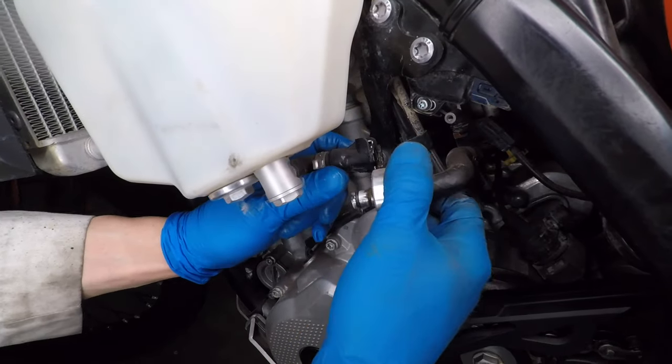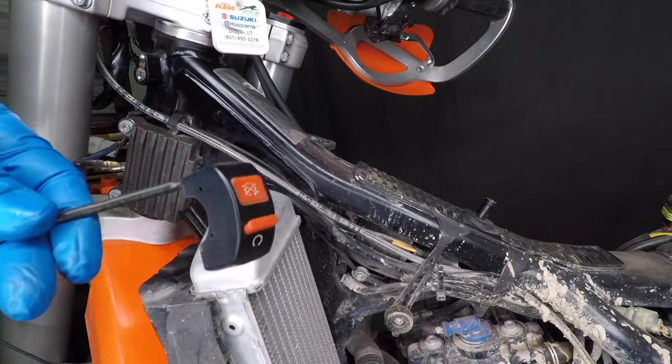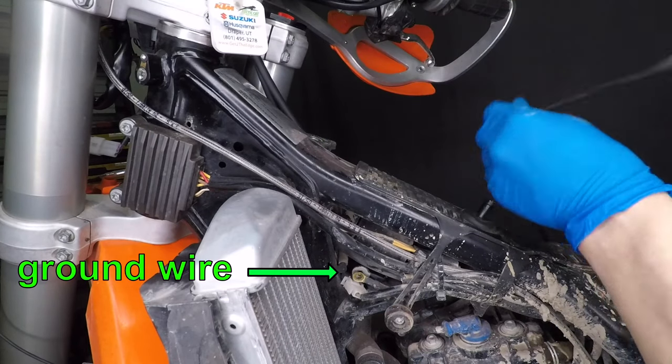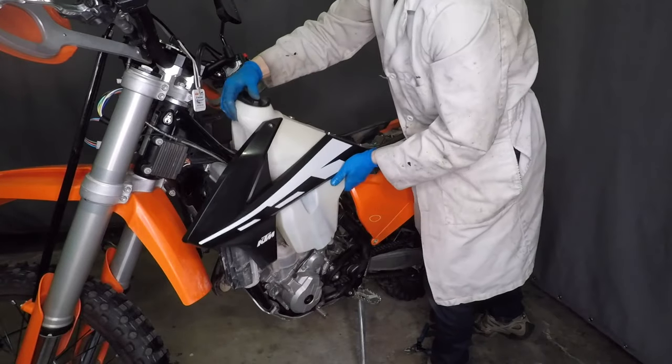Unplug the fuel filter, and the gas tank is ready to come out. Follow the ground wire from the old kill switch — it's bolted onto the frame just behind the left radiator. Now I just need to install the new ground wire there. Route the ground wire the same way as the old one, then the gas tank and seat can go back on.